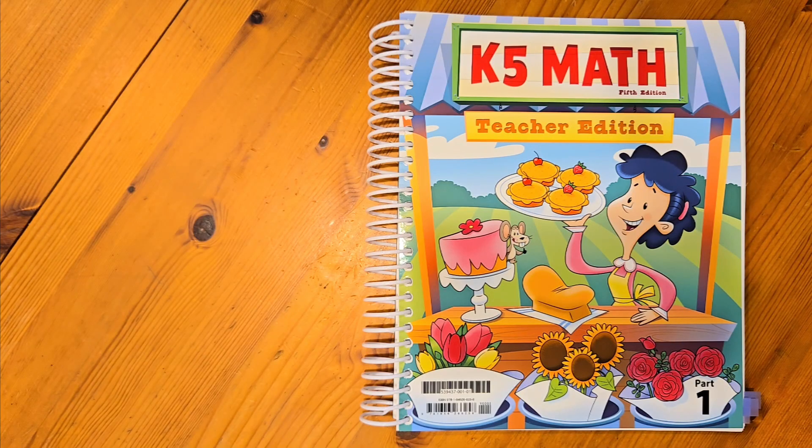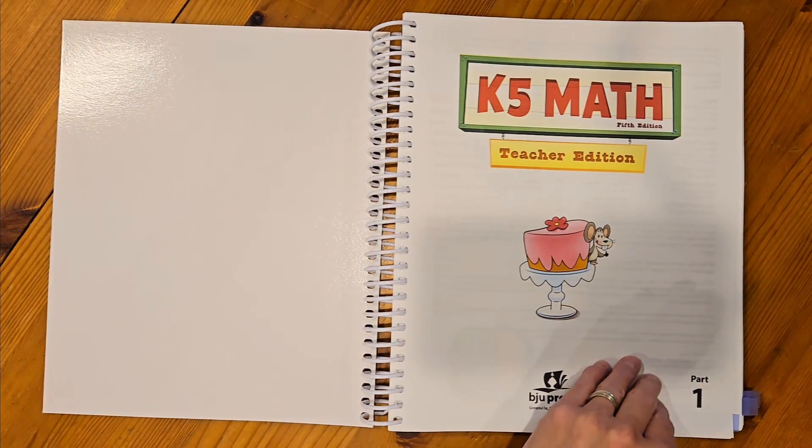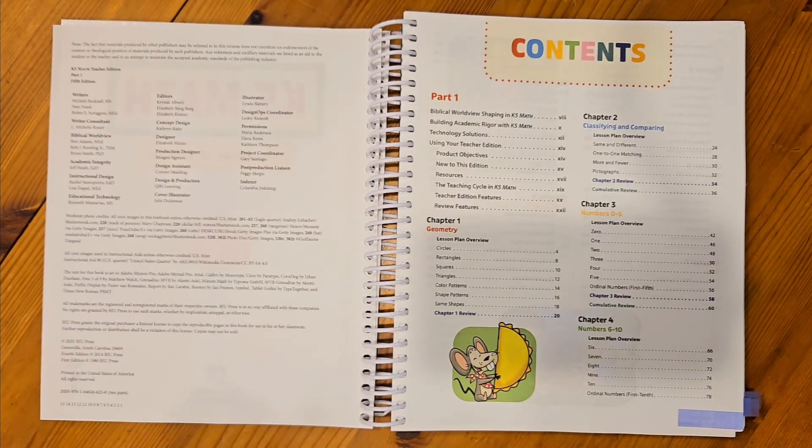This is the K-5 math teacher edition book. There are two parts to this course, so this is part one. There are 24 chapters in K-5 math. The first 12 chapters are in this teacher edition and the other 12 chapters are in part two.